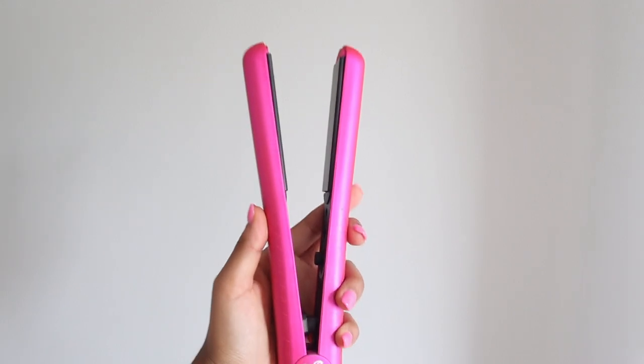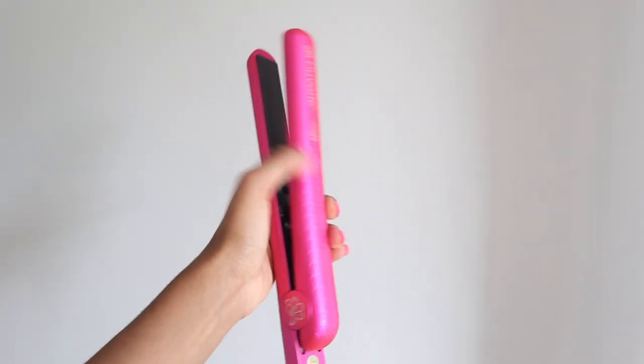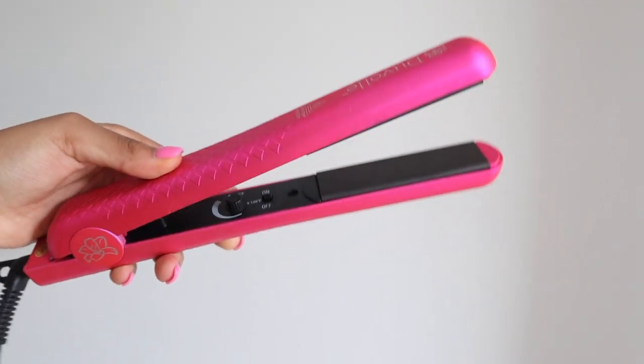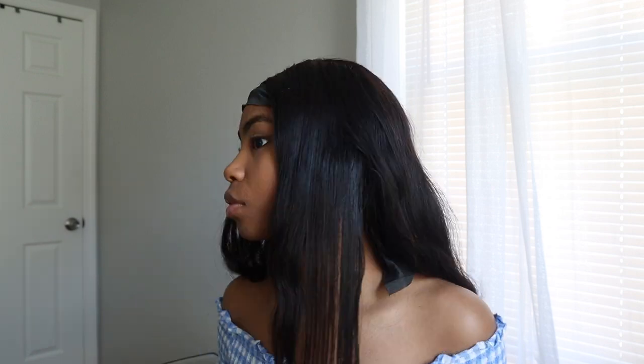I'm gonna flat iron my hair because my hair is not looking cute. This flat iron has a dial — I'll show you guys later — and right now I'm in the 300 range. I'm just going to show you guys the difference. So far it's looking good!